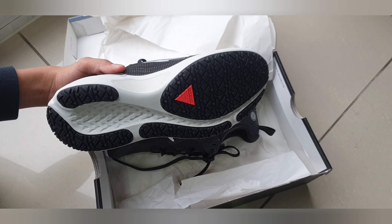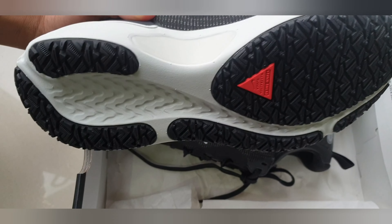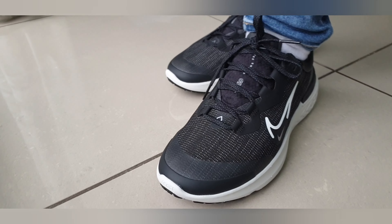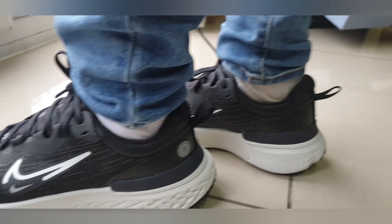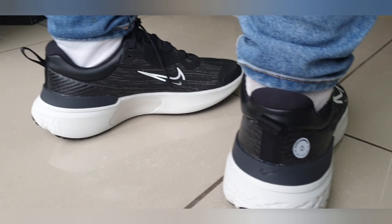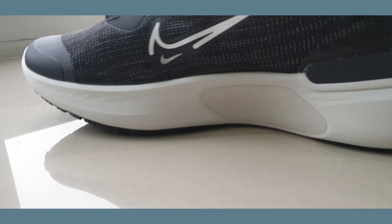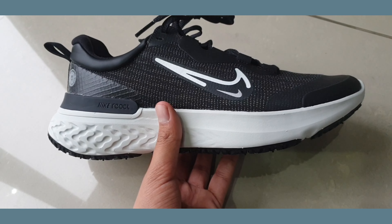It also has a tough tire inspired traction for perfect grip, as you can see right here. It's also very lightweight for running. Now I will show you on the feet. It allows for a spongy feel every time you press down on your feet.